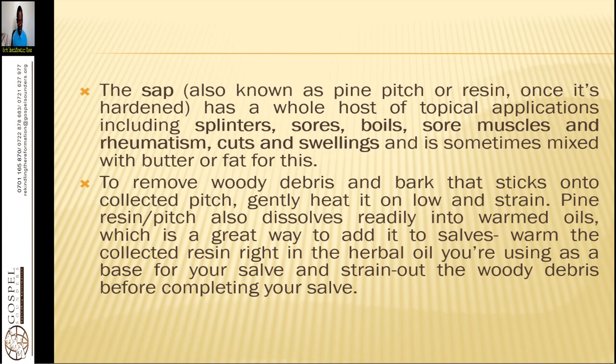The sap is also known as pine pitch or resin. Once it is hardened, it has a whole host of topical applications including splinters, sores, boils, sore muscles, and rheumatism. Cuts and swelling — it is sometimes mixed with butter or fat for this. To remove woody debris and bark that sticks to collected pitch, gently heat it on low. The sap is that substance you find piled on the bark of the tree. If you are going to remove a splinter, use it. Pine resin also dissolves readily into warmed oils, which is a great way to add it to a salve — warm the collected resin right in the herbal oil you are using as a base and strain out the woody debris before completing your salve.